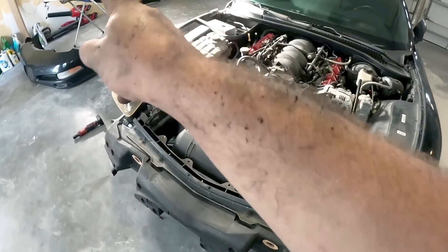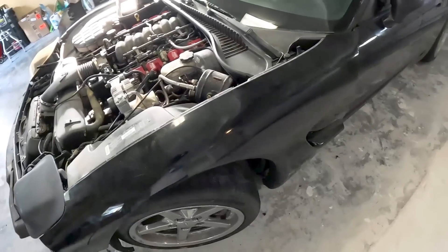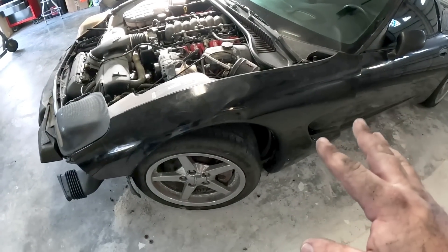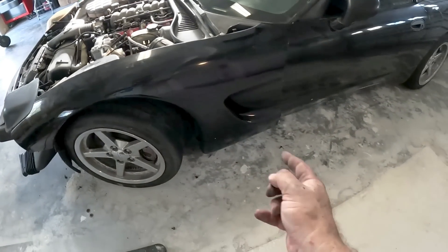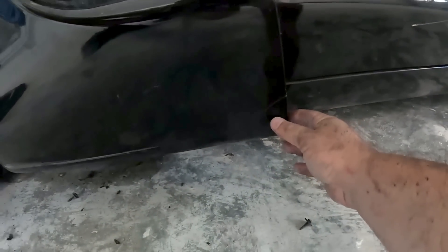We got the front bumper off and the fender off. This fender has definitely never been taken off before because it was ten times harder — all the screws were there. There was a screw up inside the fender liner, all the screws on the top, and one on the bottom of the fender where we found some damage — a cracked fender at the bottom. So we'll be able to show you how to fix that.